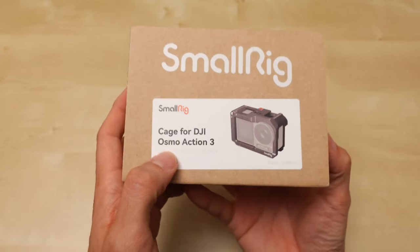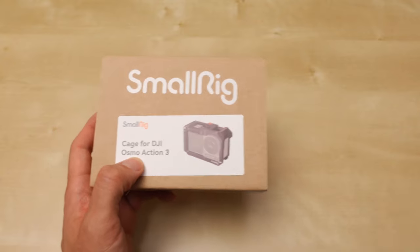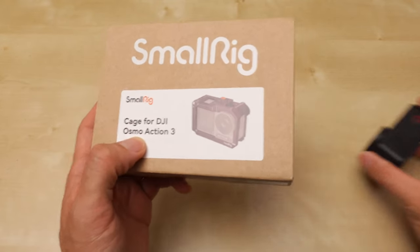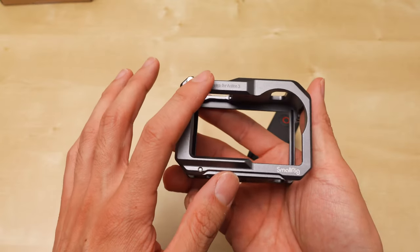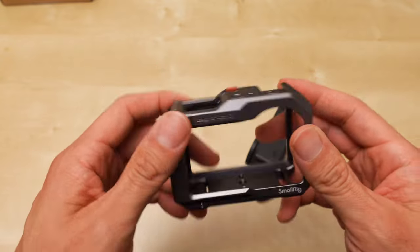SmallRig cage for the DJI Osmo Action 3, but this is the Action 4. They are the same body, so they should fit. I bought another cage from Telesyn, and that cage I really liked.